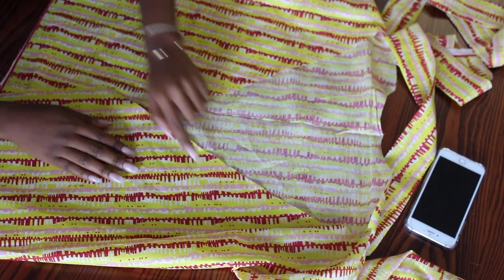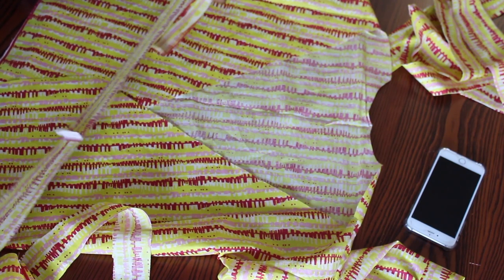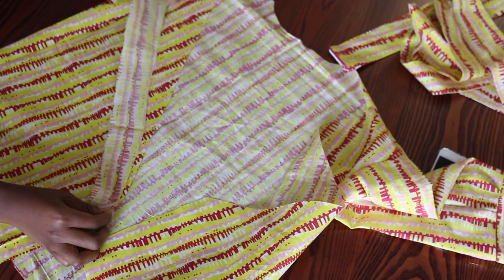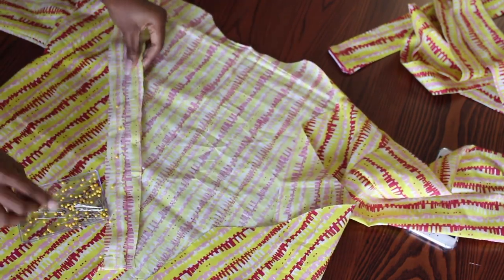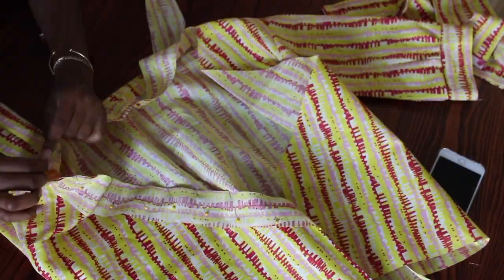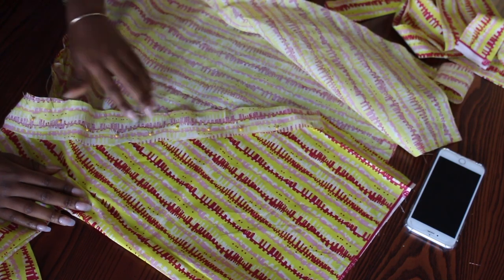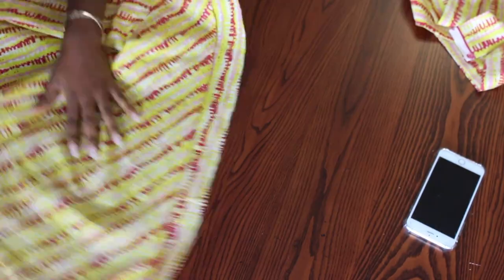For the wrap band of my shirt, I cut three pieces of the fabric and sew them together to make a long one. Then I pin it around my shirt and make a straight stitch. Now I press that down with my iron and then inside my shirt again.